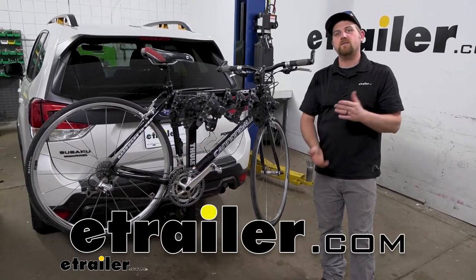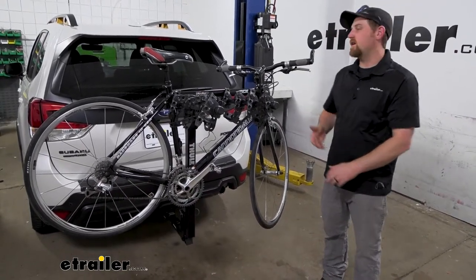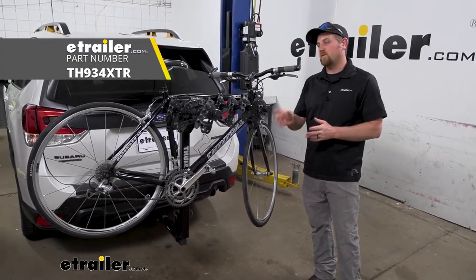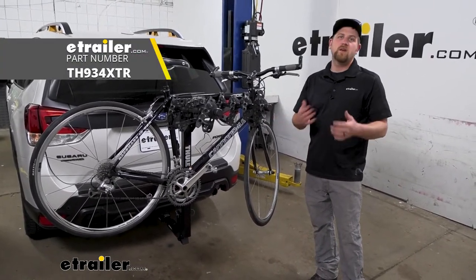Hey everybody, Ryan here at E-Trailer. Today on our 2022 Subaru Forester, we're going to be checking out the Thule Hitching Post Pro hitch-mounted bike rack.